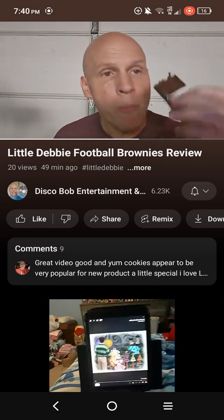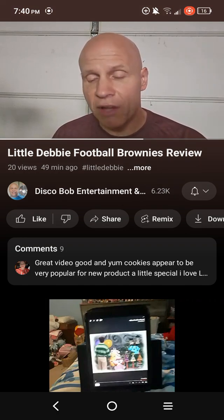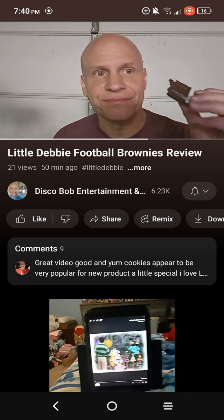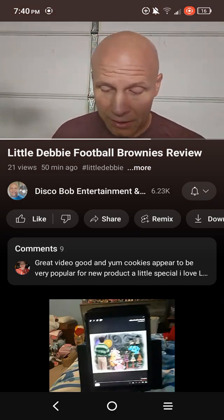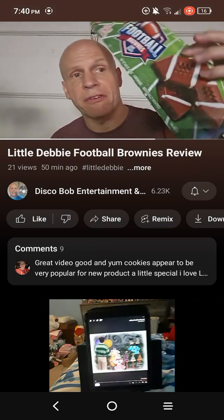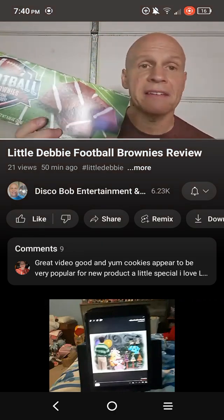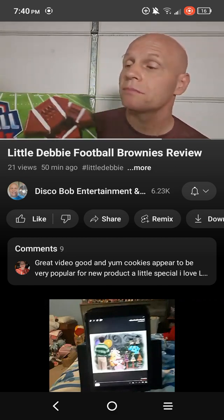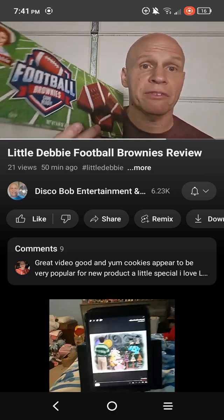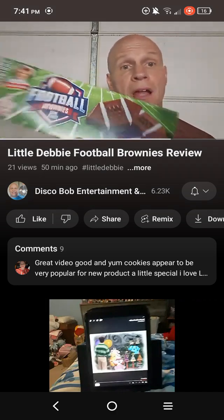I do like these. Once in a while I do like brownies, but the fresh brownie is the best. But these are really cool. I thought that I would do a review on them since it's appropriate for football season. Found this at my local Kroger, with the Halloween stuff they're starting to bring out - the Halloween themed and fall themed stuff for Little Debbie. And this is fall themed - the footballs.